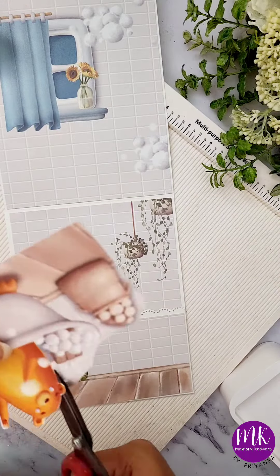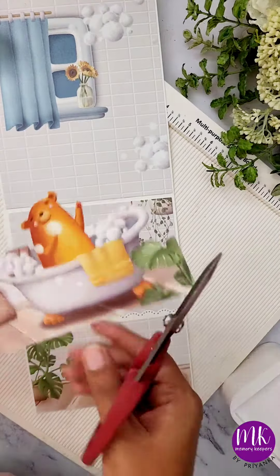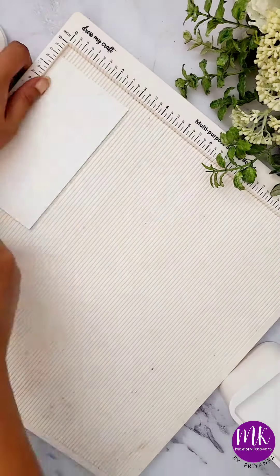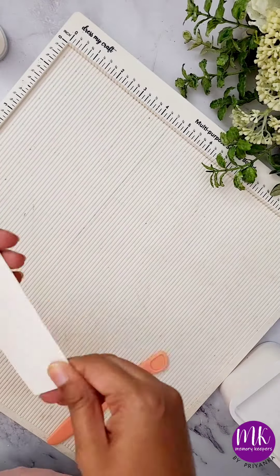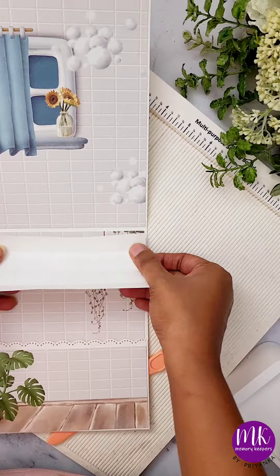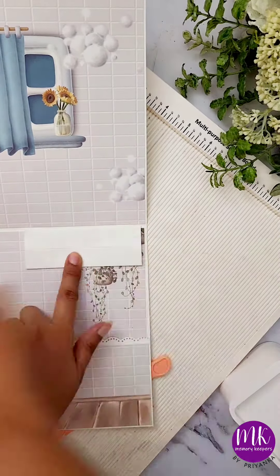We will stick it with the help of a pop-up piece. To make the pop-up piece, you just need to follow along the measurements provided in your cutting guide. If you haven't received the cutting guide, read the captions down below and follow the rules to get it. Now I'm just sticking that pop-up piece and then sticking my pop-up element — the bathtub in this case.